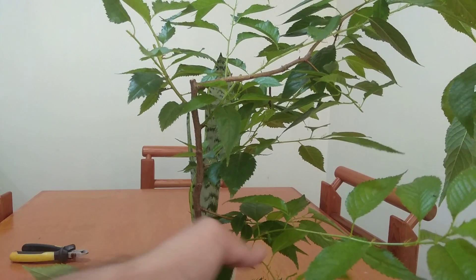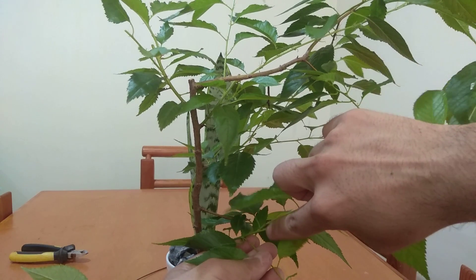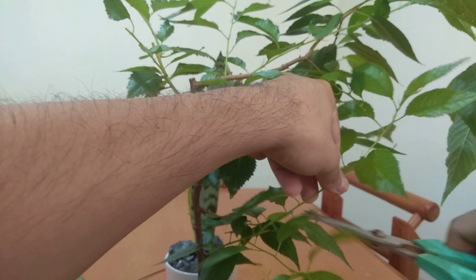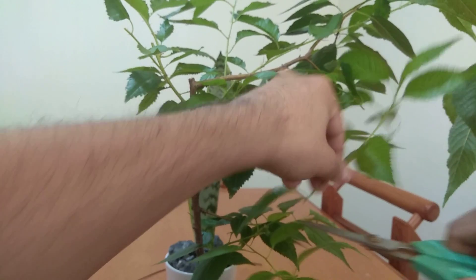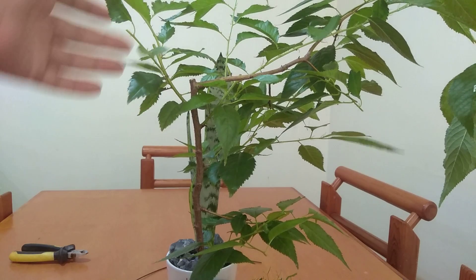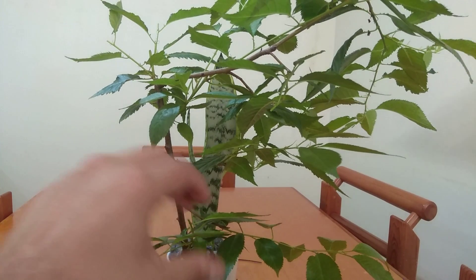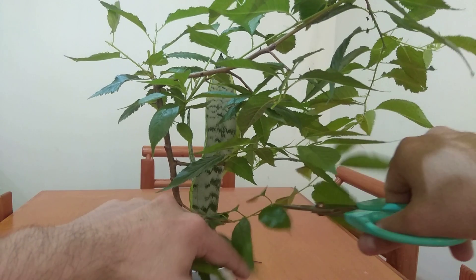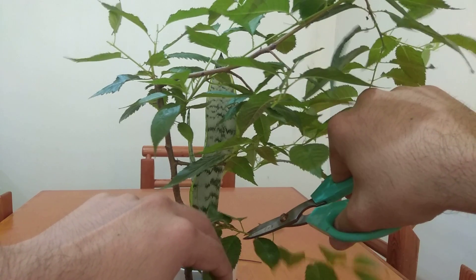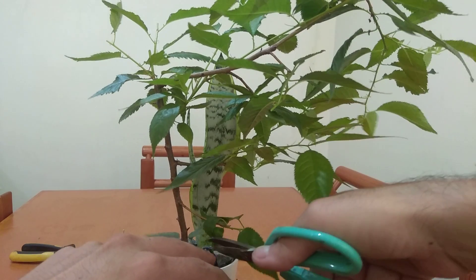As we mentioned last time, here's another example - we cut here and now we have this one and this one. It's a very good idea to let the little leaves mature before you prune again. That way those new shiny leaves can help the tree to photosynthesize better, and instead of harming the tree we're actually performing something that is very beneficial for it.